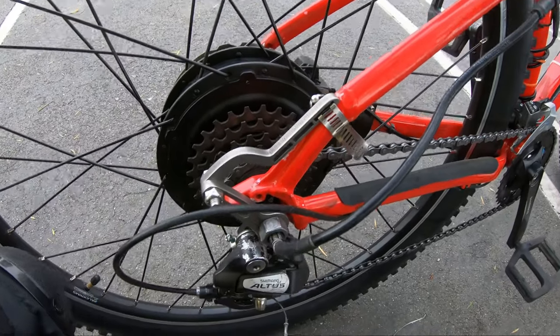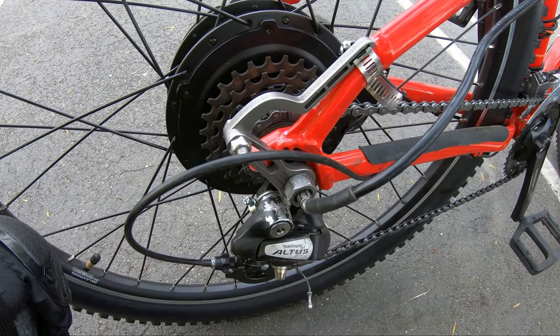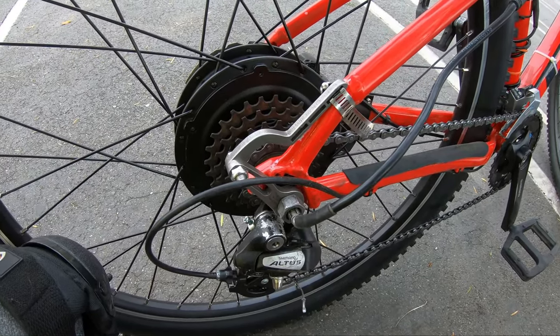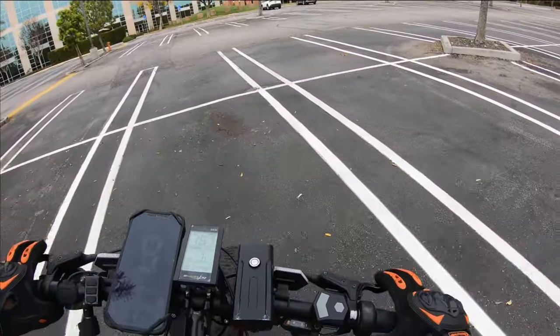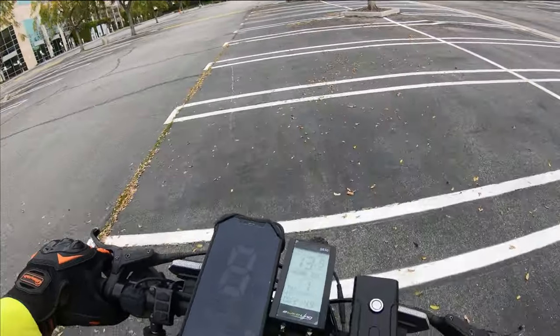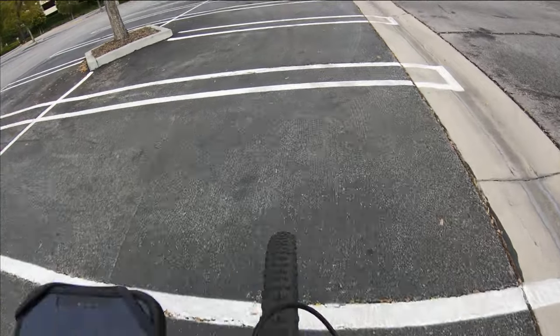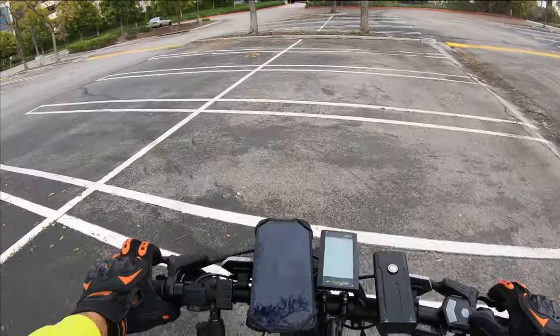Let's see — did it move? I don't think it moved a whole lot. I like to test it in the highest power mode and just go. I'm gonna try to wheelie — okay, that was good I guess. I gotta practice that.